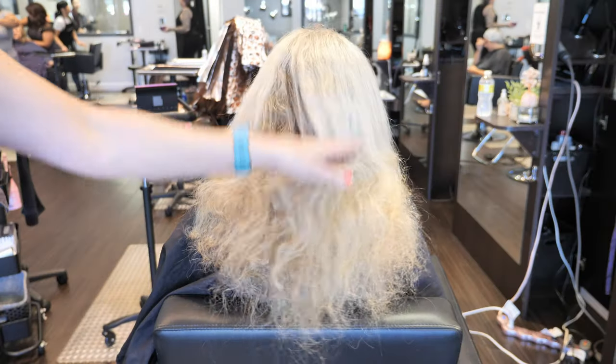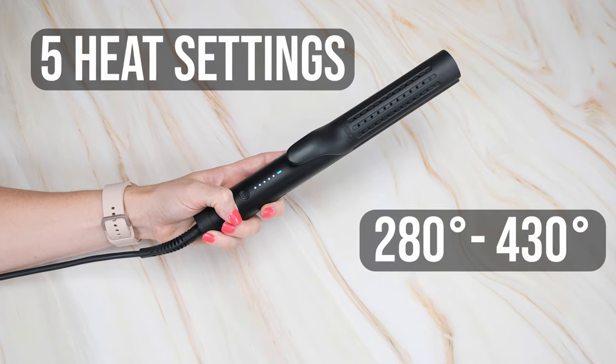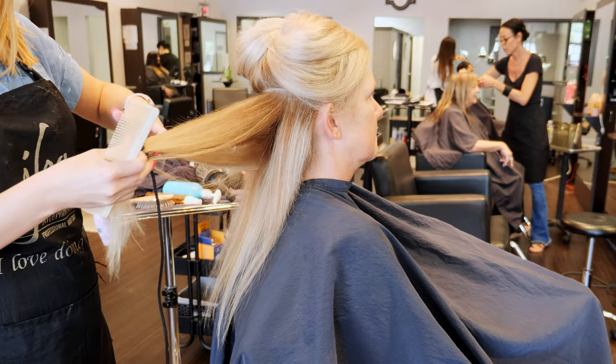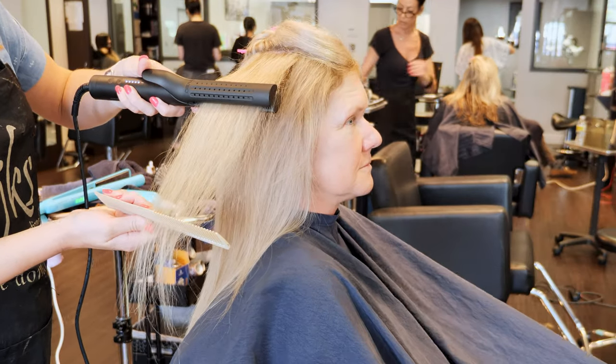We're going to start off nice and easy with straightening the hair. I brought this into the salon with me to use on a client who has very unruly, wild hair — I wanted to see the power of this iron on a more challenging hair type. The Airflow has five heat settings ranging from 280 to 430 degrees Fahrenheit. While she does have unruly hair, it's also heavily highlighted, so I'm opting to use the iron on the fourth setting, which is 390 degrees — hot enough to get the job done but not so intense on her processed hair.